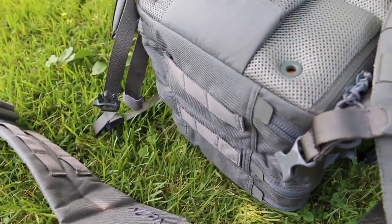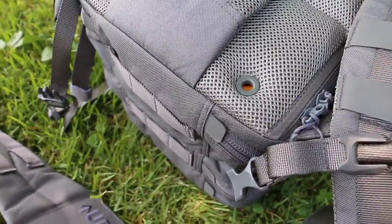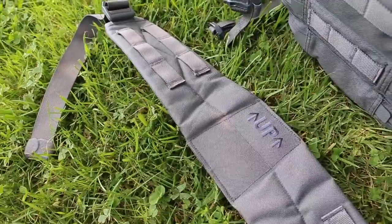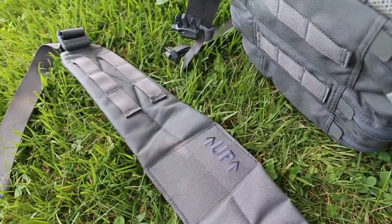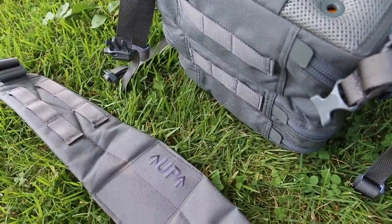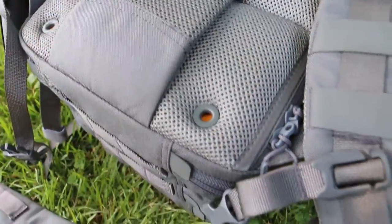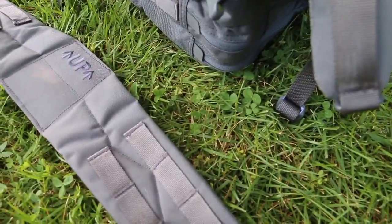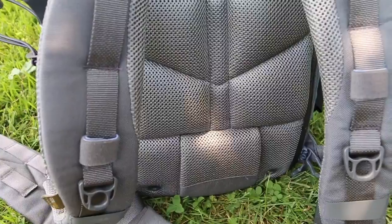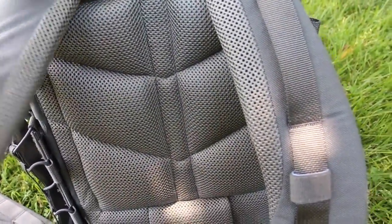I carried this backpack at the NRA and I took the waistband out — I just felt like for what I was using it for, carrying stuff around the NRA, it got in my way. But obviously if I was carrying a large load of gear, it would help disperse the weight, so I would put it back in. It came out very easily, slides in, held nice and secure with nice buckles and additional attachment points on the belt. I carried this all week at NRA and really enjoyed it — it was comfortable with nice padding.